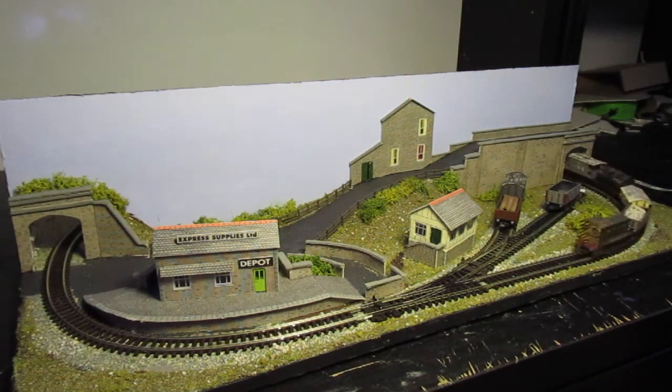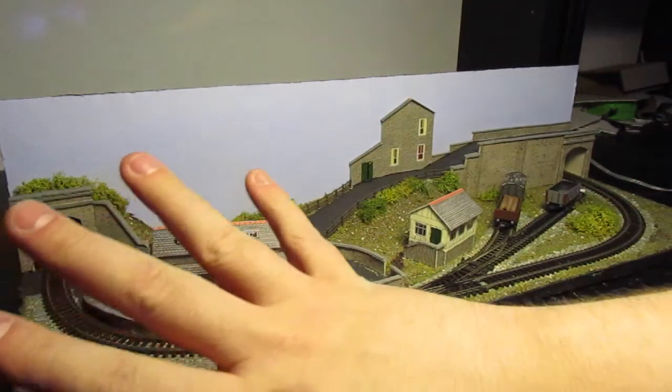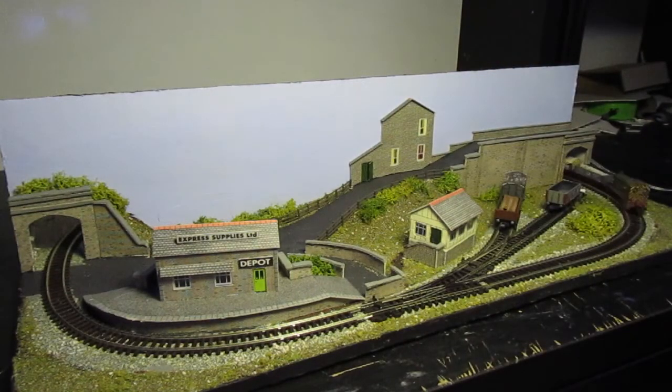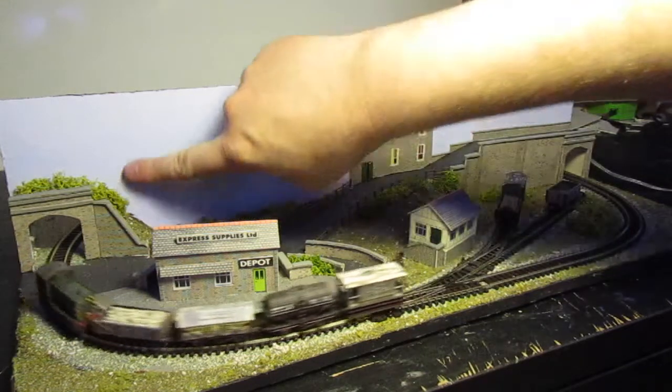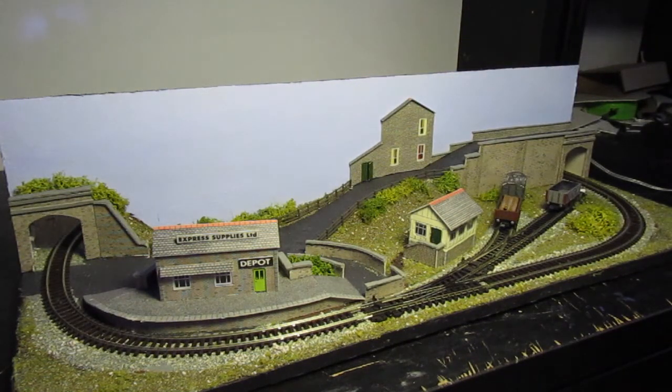It's been updated quite a bit since you last saw it. The main update is the fact that all the track is there and it's all running and working. I'm very pleased with it. The one thing I still want to add are some trees in the background, and I'm toying with the idea of adding some details on the backdrop. I also want to try and add in a few people.